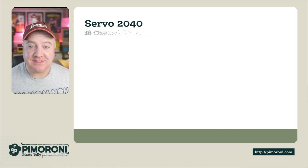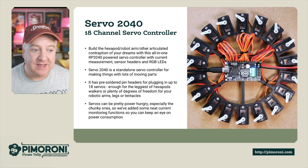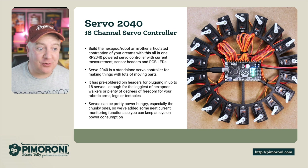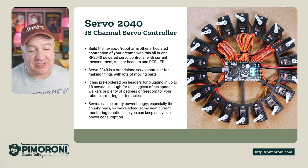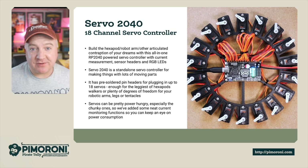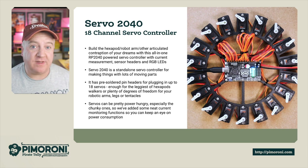Ahoy there makers! Let's take a look at the Servo 2040. The Servo 2040 is an 18-channel servo controller board. If you're building a hexapod or a robot arm, any kind of articulated contraption of your dreams, this all-in-one RP2040-powered servo controller with current measuring, sensor headers and RGB LEDs is perfect. The Servo 2040 is a standalone servo controller for making lots of things with moving parts.